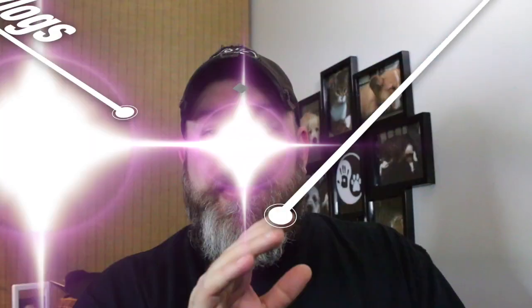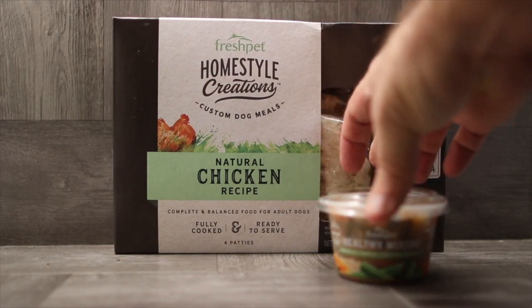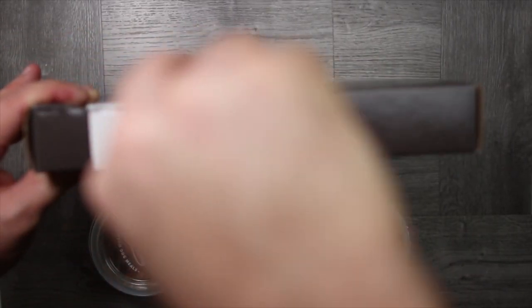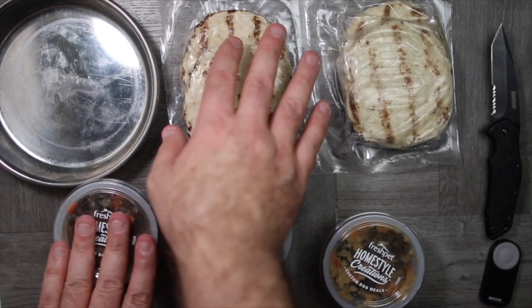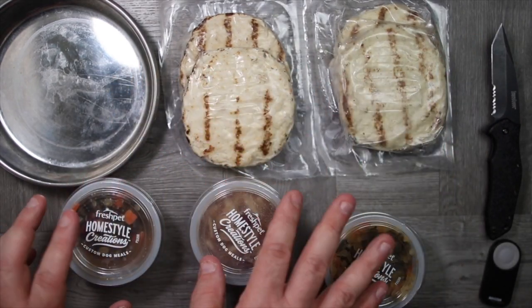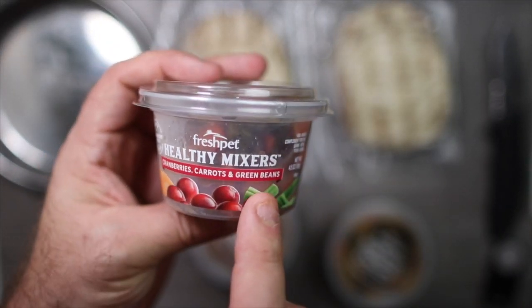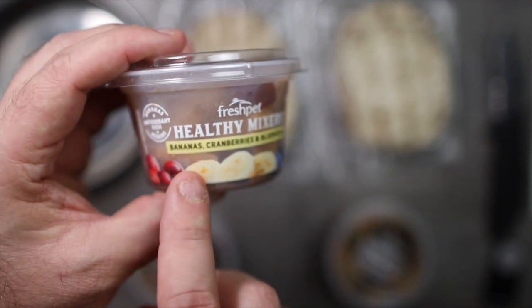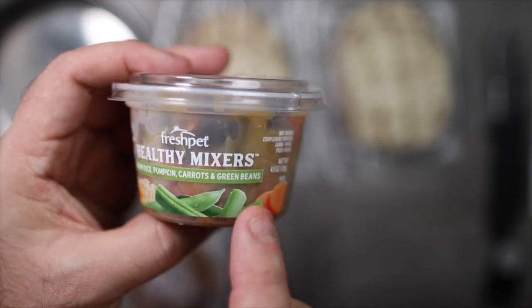Let's go over to the refrigerator. So here's what we looked like inside the box. We have four patties, which you see here — they're actual chicken patties — and we'll crack this open and put it in the bowl. They come with three different options. This one happens to be the cranberry, carrots, and green bean formula. Then we have banana, cranberries, and blueberry formula. Then we have the brown rice, pumpkin, carrots, and green beans formula.